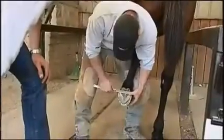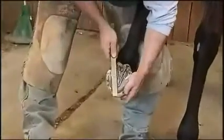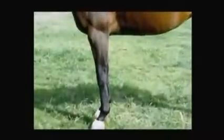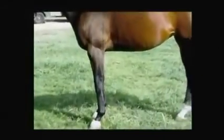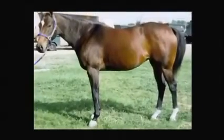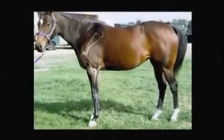Now here's an example — let's see what actually happens when assessing balance and basic trimming. As we're trying to figure out how to trim this foot, we look at the whole frame of the horse, how big he is, and we look at his conformation.